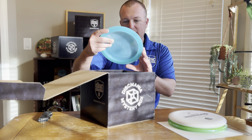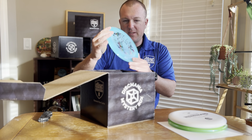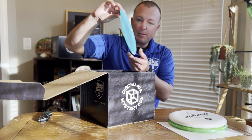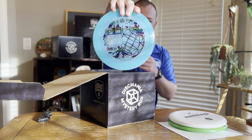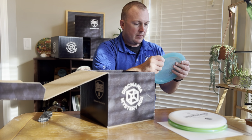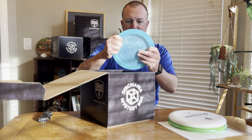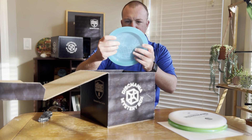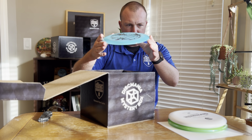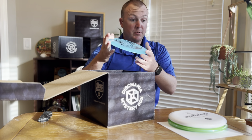Next up, this is a Color Glow C-Line DD3. This stamp is sick — it looks similar to the one on the Color Glow FDs from the red box. Pretty good feel, it's really flat. We had a couple of the flatter C-Lines — just a little gummier, tackier feel than the regular C-Line plastic in this glow. I bet this is going to be a little less stable than the C-Lines, but we'll definitely have to check this out. This thing's pretty sweet.